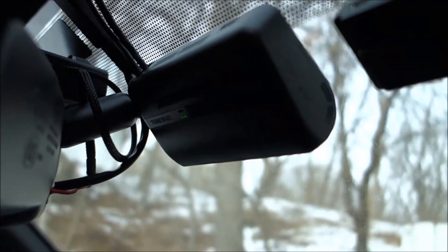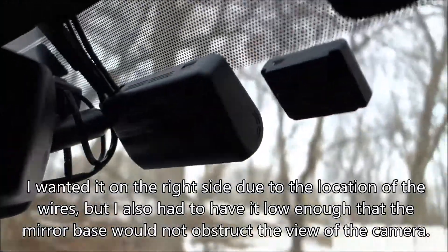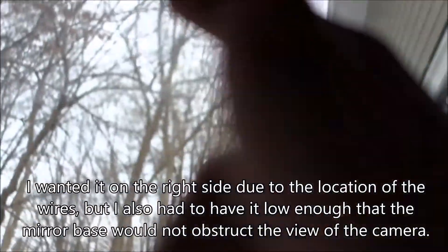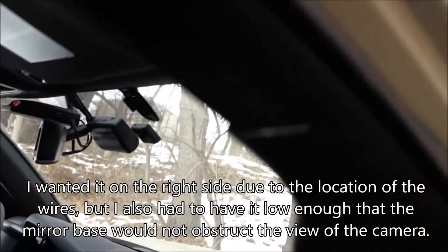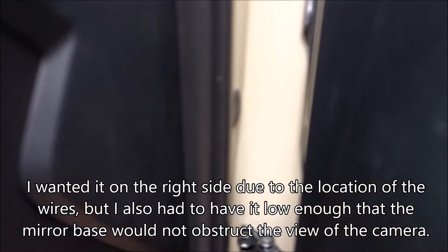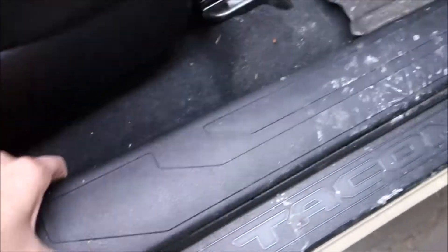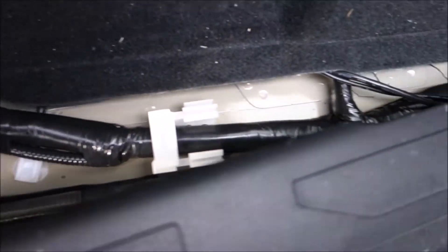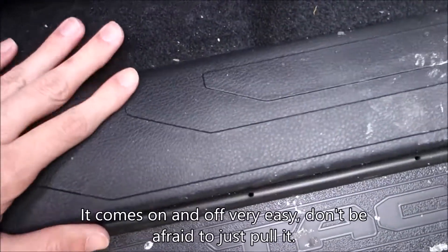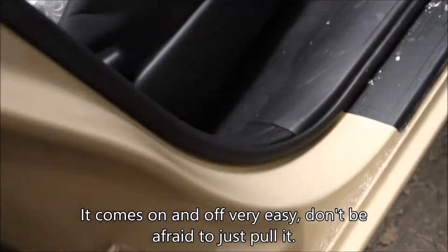In my truck I have it installed directly below the black dotted part behind my mirror. I have the wire going up through the headboard, then it comes down behind the weatherproofing and behind this plastic piece which you can rip off. It comes underneath this plastic piece and I actually wire it under the carpet because there's a firewall underneath the chair there.